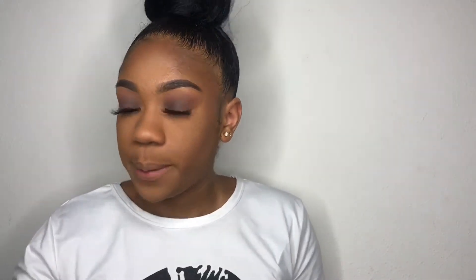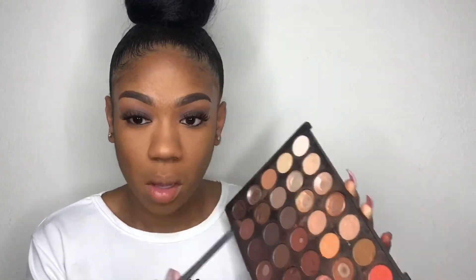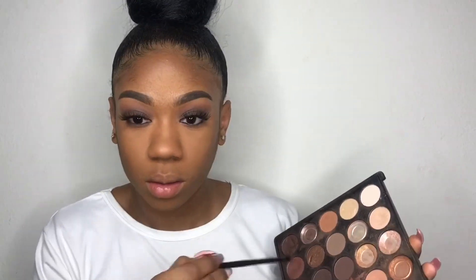I may look a little powdery right now but it'll all come together. Now taking a detailed brush from ELF and taking that shade you just saw from the Morphe palette, I'm putting it under my lash line. I just don't like that Morphe doesn't have names for their colors, because it makes it really hard to explain — so you can just see what colors I use.